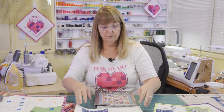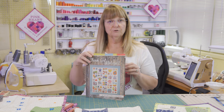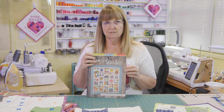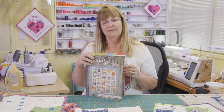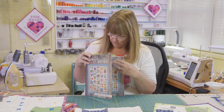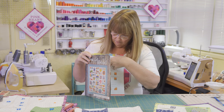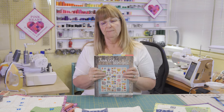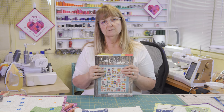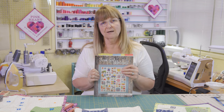The book includes 45 blocks in the first 125 pages, and each one of those blocks comes with cutting instructions for both sizes, so you can make any of the 45 blocks in 12-inch or 6-inch, or repeat them in any way you desire in the quilt.